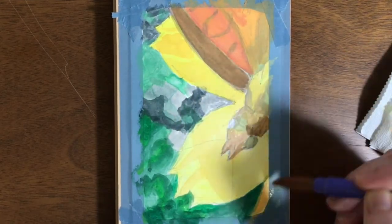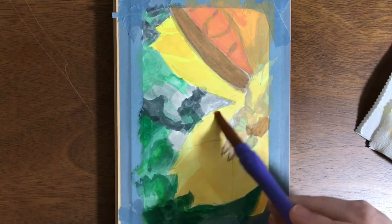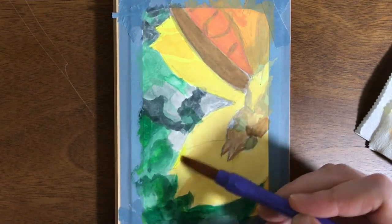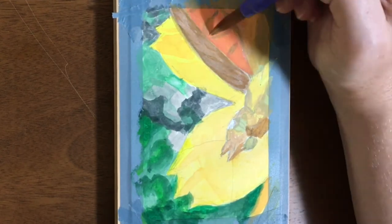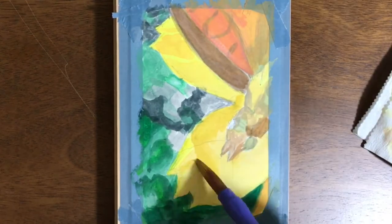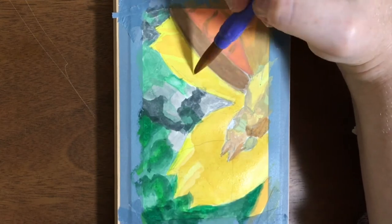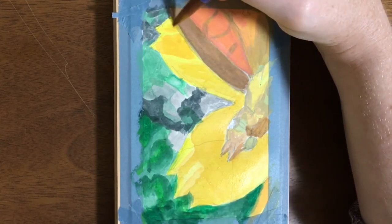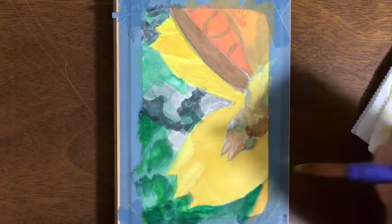The reason acrylic gouache is so awesome for this is because with regular watercolor everything gets really wet and I find it kind of hard to control. I have to plan out my actions ahead of time, and that's not really the way that I paint. I kind of start making a mess and then fix it as I go.